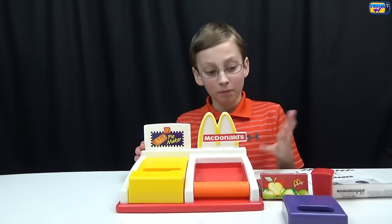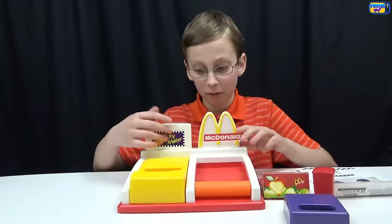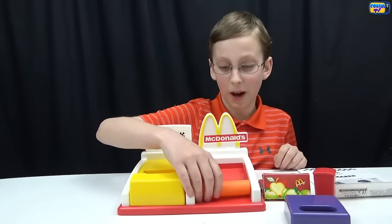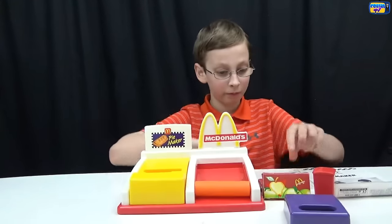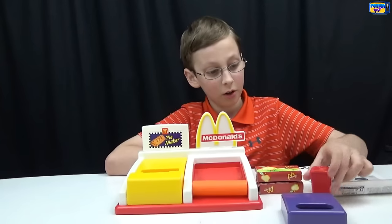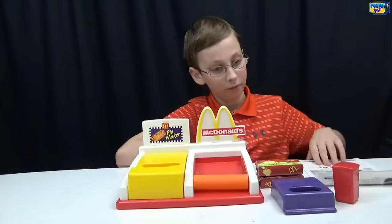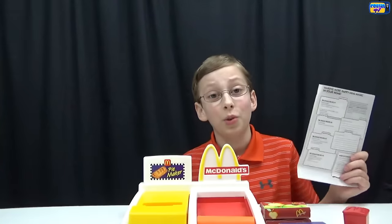We put it together and cleaned it up. Here's what we got: our main unit, where you put the bread in and it makes the little pattern on it. This is where you roll out your bread. These are your two little boxes, your cinnamon shaker, and your cutter to make the three little holes on top.